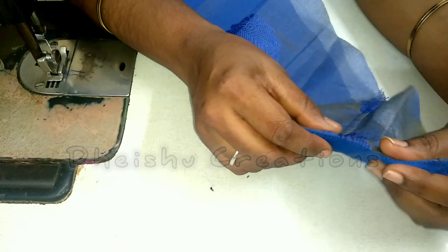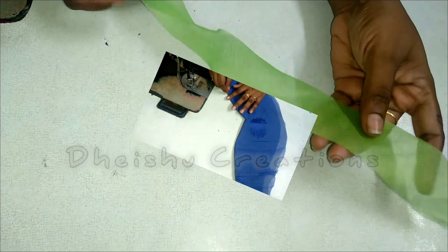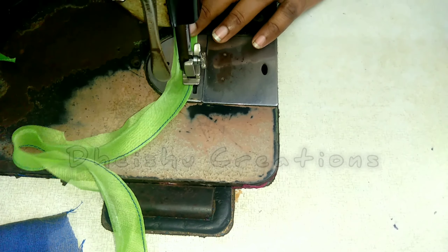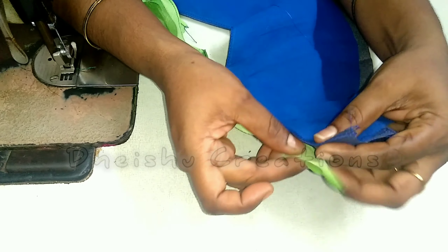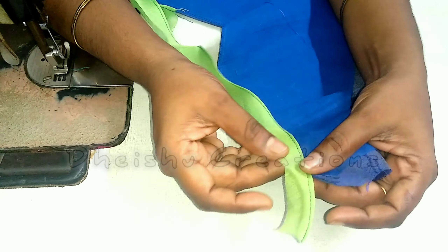Now cut it like this. We have a cross piece in the same color. Put it in the back. We have a blouse piece in the back and put it in the back.